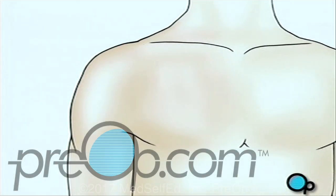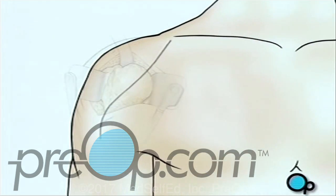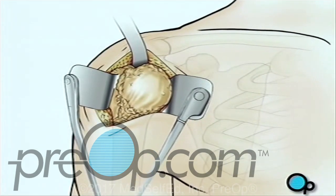When you are asleep, the surgical team will make an incision over the shoulder. The team will pull the skin aside to reveal the muscle tissue below. They'll then make another incision to reveal the shoulder joint.